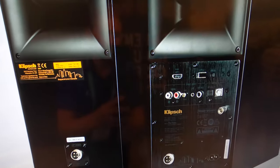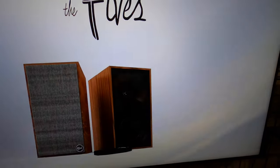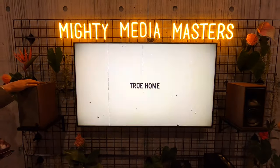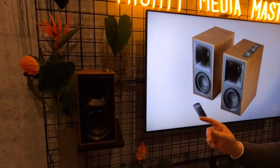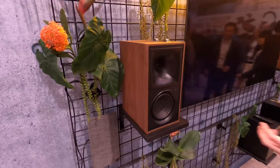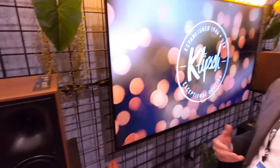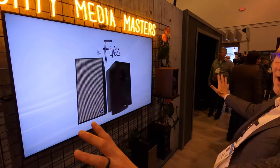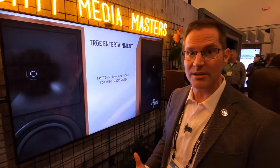We're really excited about the new Fives. We've been making some kick-ass powered monitors for some time now, and the Fives take it up a notch. Number one, they have an HDMI input around the back with ARC — audio return channel — so you can hook them up directly to your television just like a soundbar, but unlike a soundbar you can spread them out wide so they have great stereo imaging.